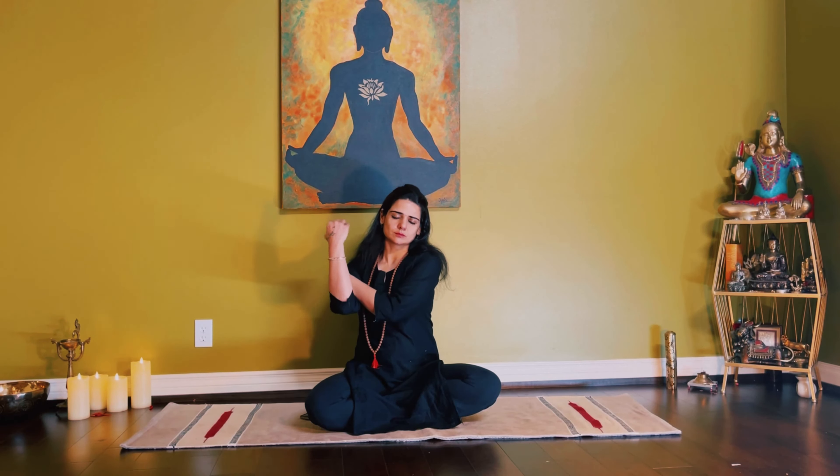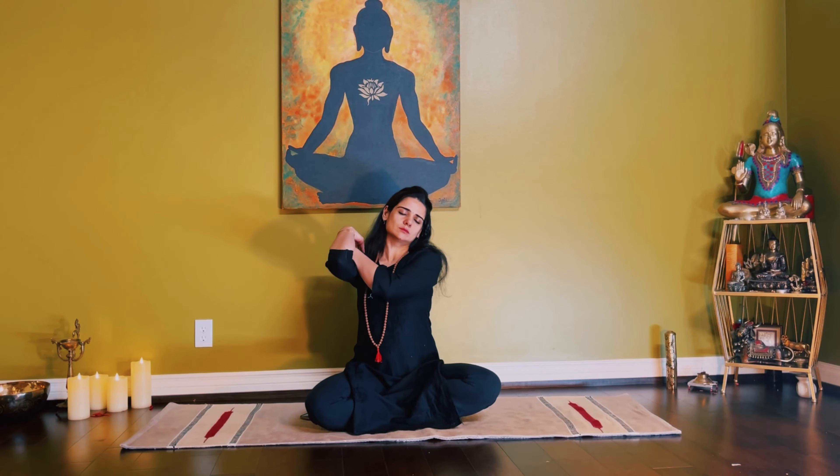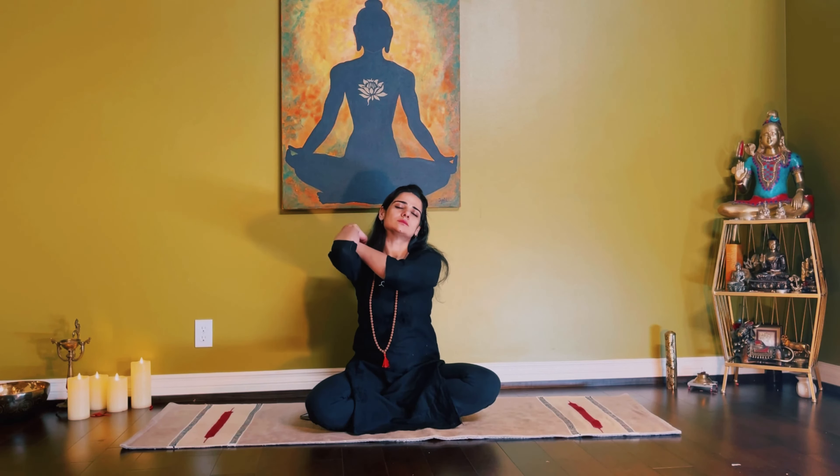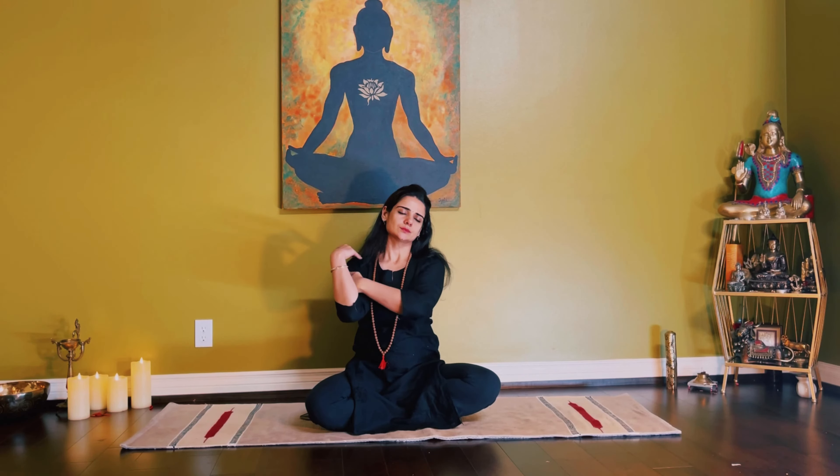Sometimes the right arm can get fatigued during the practice. To support it, allow the left arm to hug your body and rest your elbow on the top of that arm. If you have a cold or sinus infection, skip this technique.